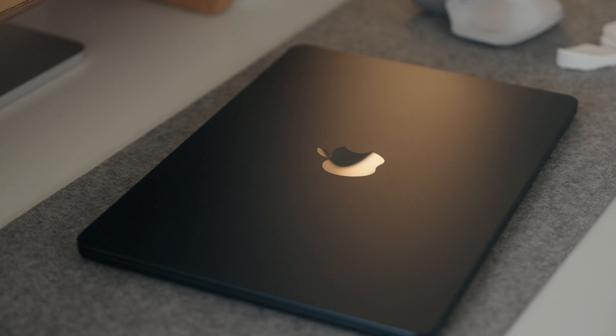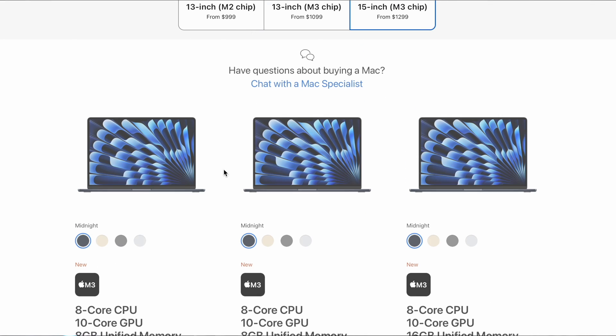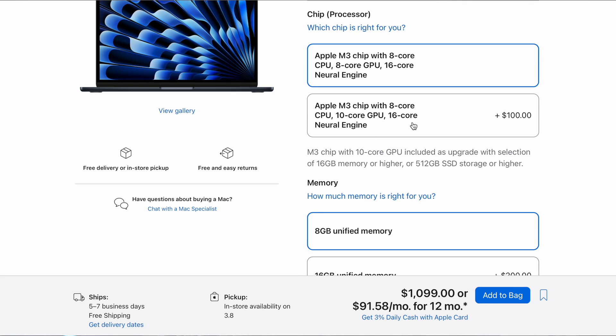Now let's talk about the specs. All models come with an 8-core CPU, which you can't upgrade. However, you can upgrade from the 8-core GPU to the 10-core GPU. If you do any graphics-intensive tasks like video editing or gaming, or think you might down the road, I definitely recommend spending the extra $100 to upgrade to the 10-core GPU. This also helps future-proof your processor.